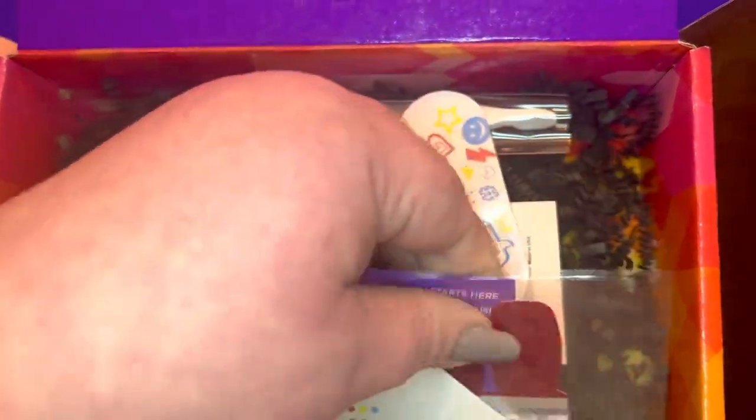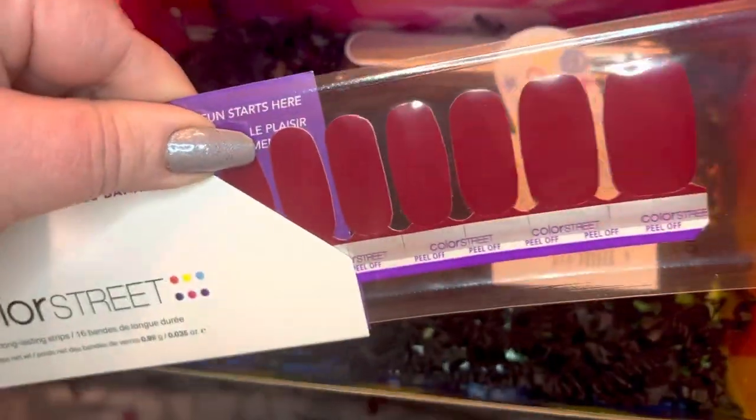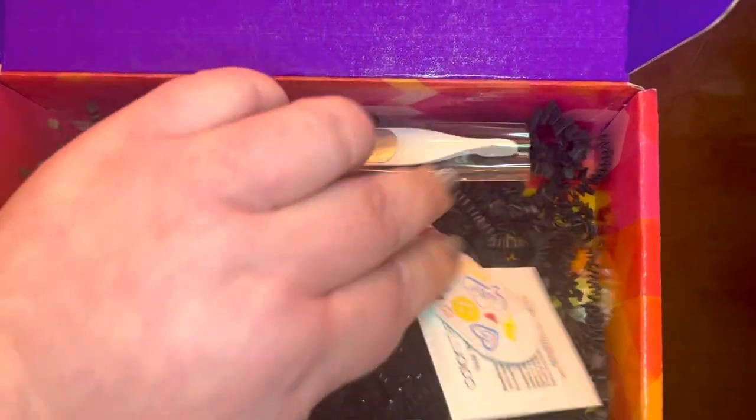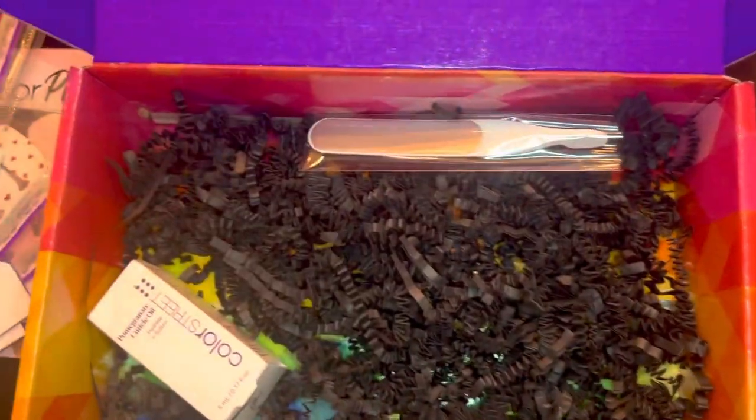And then we have another full set of a dark red. What's this one called? Old Flame. That's really pretty. And then we have a little nail file and prep pad of course.